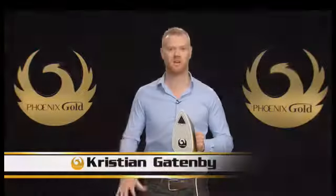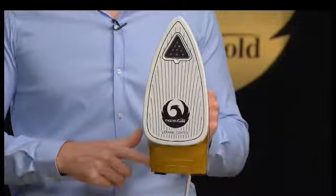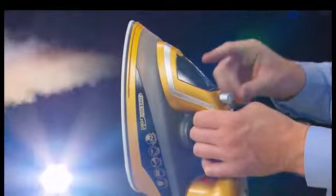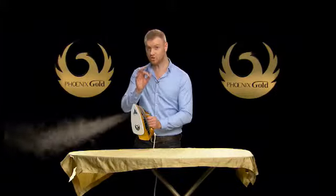And here to tell us more is Christian Gatenby. Hi, I'm Christian Gatenby and this is the amazing Phoenix Gold Steam Iron from JML. Take a look at this. At a press of a button, Phoenix Gold gives you instant, powerful, continuous steam that will blast through the creases in your clothing and leave you with fantastic ironing results. Now let me show you just what I mean.